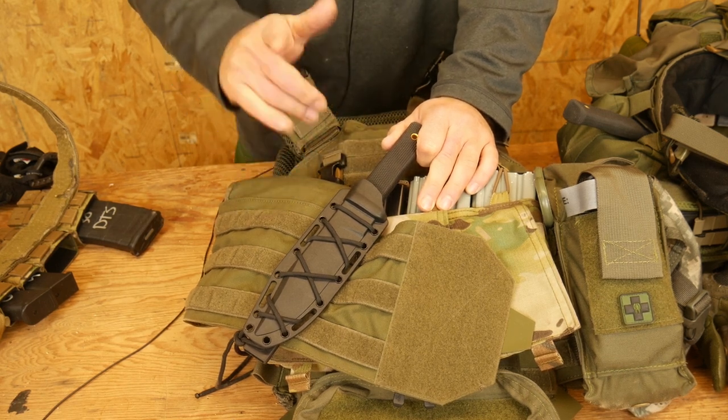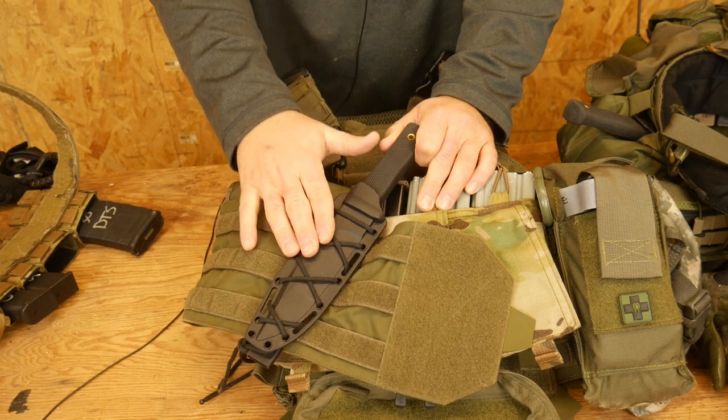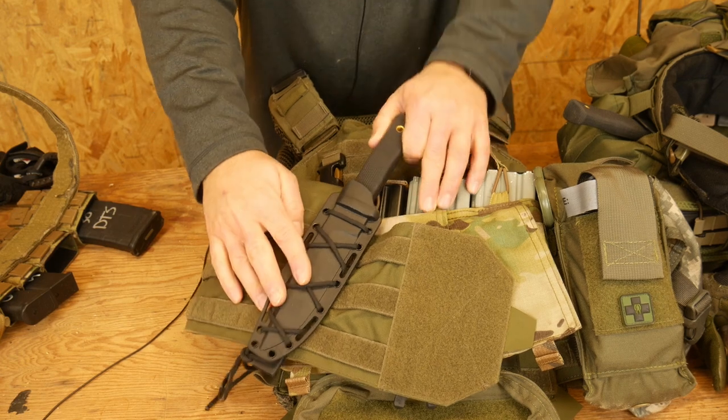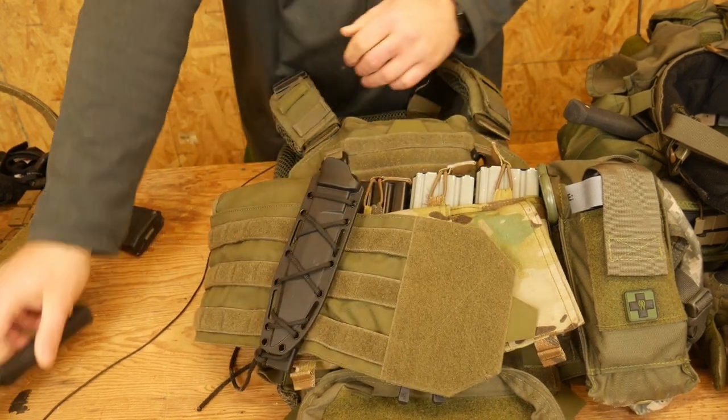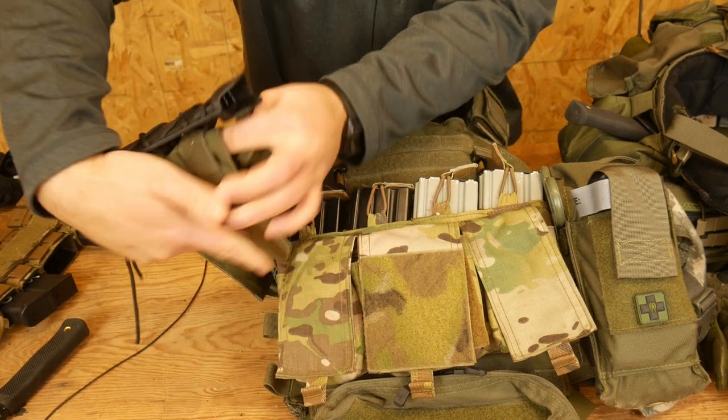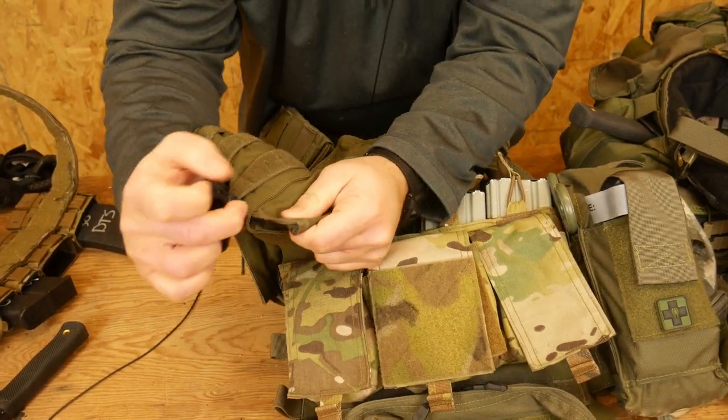So in order to make my life easier — and I think it actually gives a better mount to the molle itself — I have started running the paracord just around the scabbard of the blade. Then I will use a malice clip to attach the actual blade.